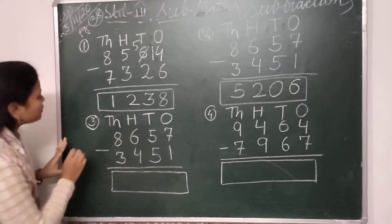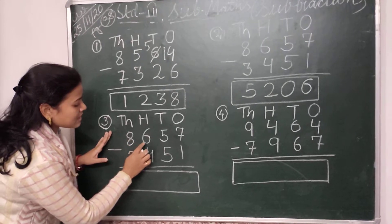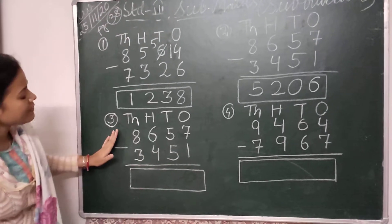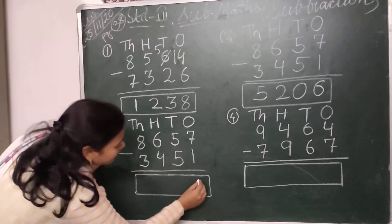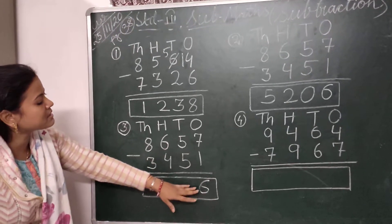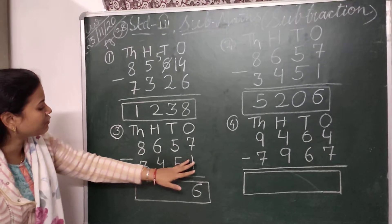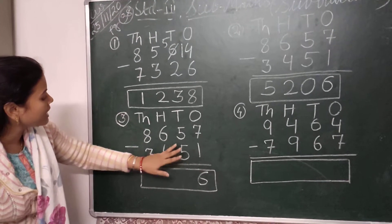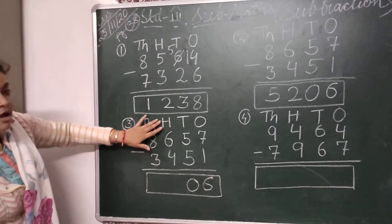Then we come to question number 3. Here the question is 8657 minus 3451. In the ones place I have to subtract 1 from 7, so your answer is 6 — simply — because the number that comes after 6 is 7, so the difference between 7 and 6 is 1, so 7 minus 1 is 6. Then we come to the tens place — here 5 and 5 — so 5 minus 5 equals 0. So I will write here 0.